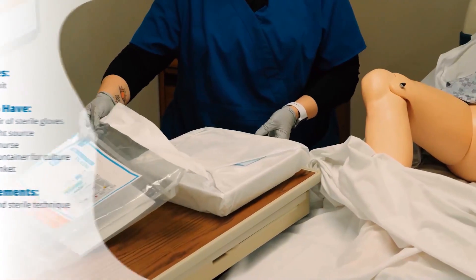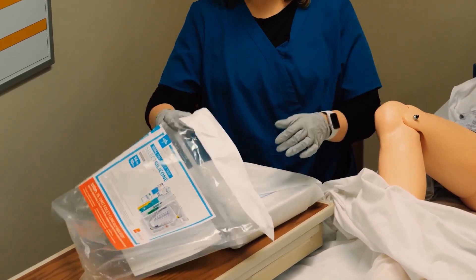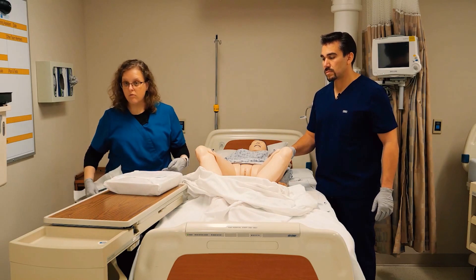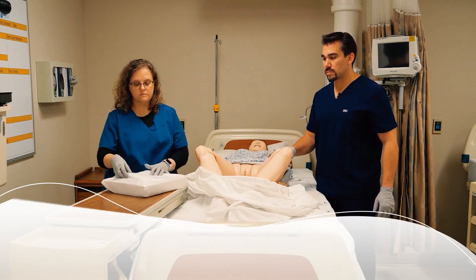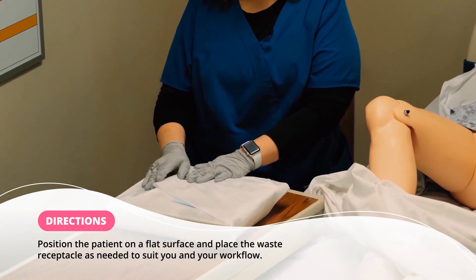Everybody does this a little differently, but as long as you're maintaining sterile technique, there are lots of different ways to do this. Some people will fold the packaging at the end of the bed to use as a trash area. I happen to have the trash can right here so it's easy to just drop things in. Once I start to open this, it's important to keep in mind what's clean and what's sterile.